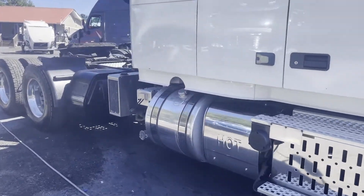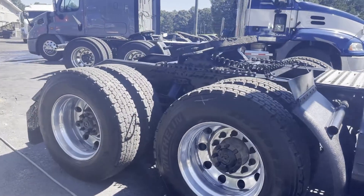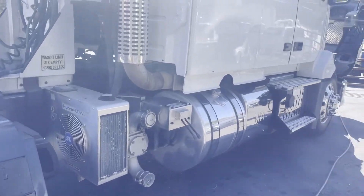This truck does have a hyperfloat — don't know that it works. Good rubber. Air flight pit. And there's your tri-pack APU.